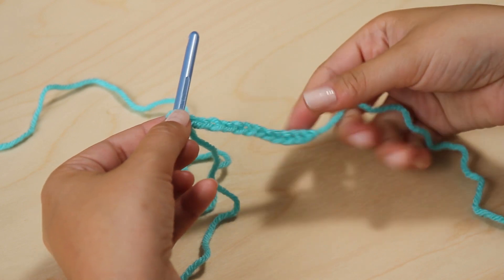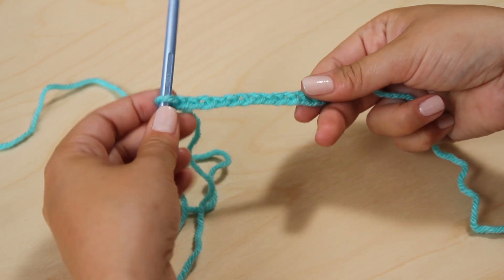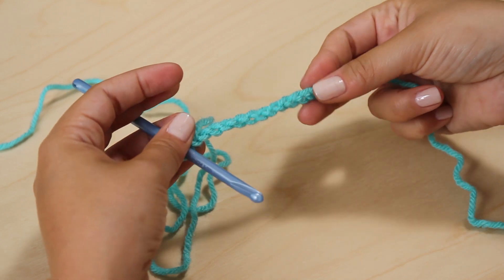Now you've made a chain. On the front, it'll look like V's. Turn it over and you'll see bumps.